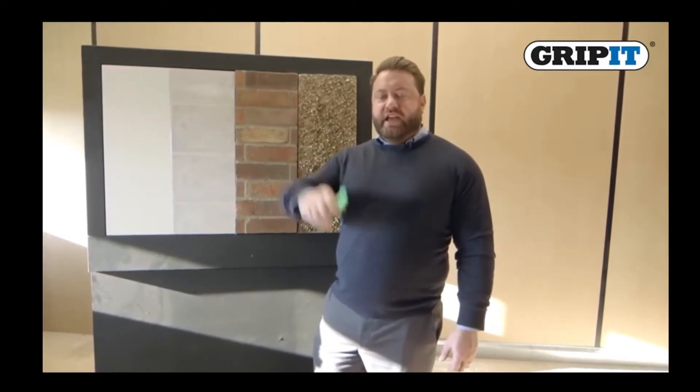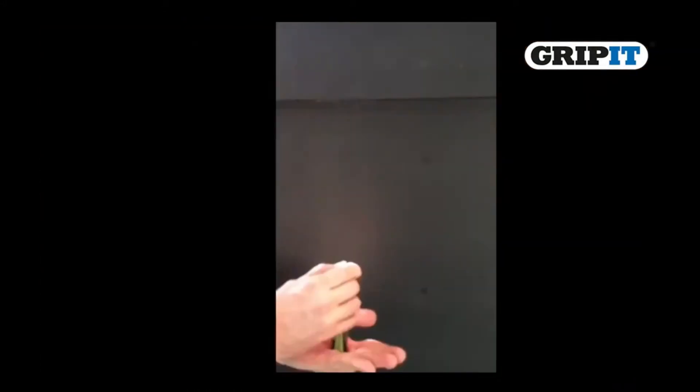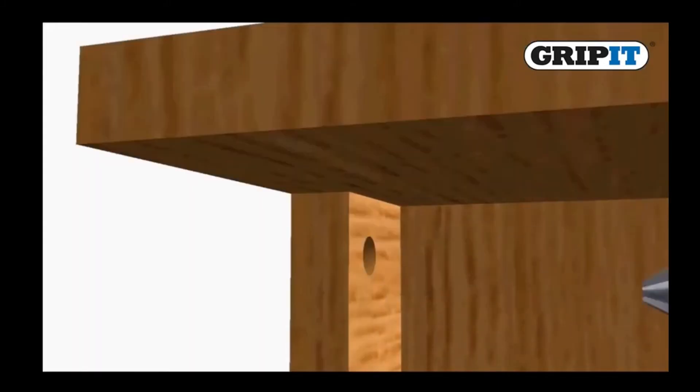Hi, I'm here to introduce a fantastic new product, the Marksman Pen. It will mark on almost any surface ranging from damp tiles, bricks, and even pebble dash. It releases a fine spray of a brightly coloured pigment which can be used to mark on the wall.